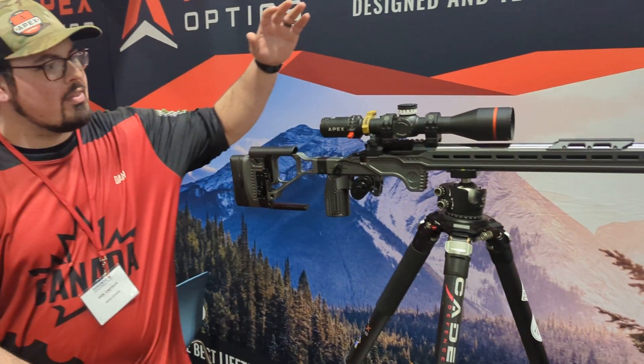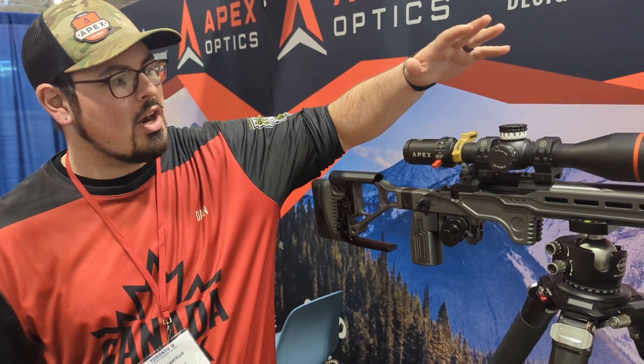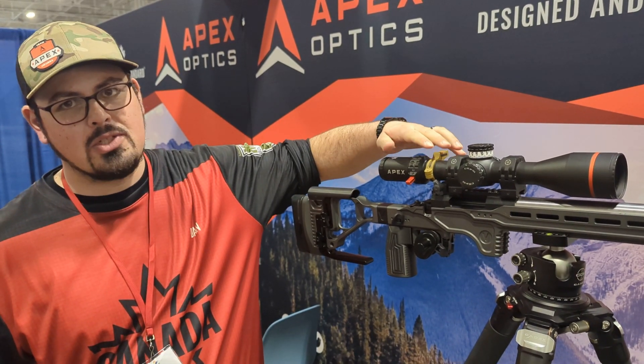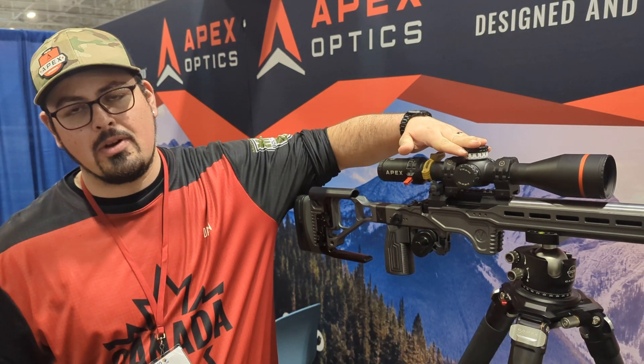So here we've got our Rival 4-32x56. This is our regular Rival model. It comes in a 15mm per rep turret. We've also got the Rival X which should be landing here very shortly, which comes with a 10mm per rep turret.